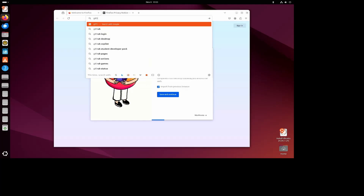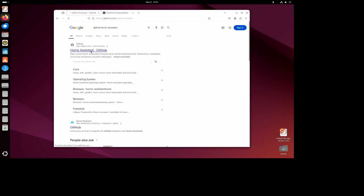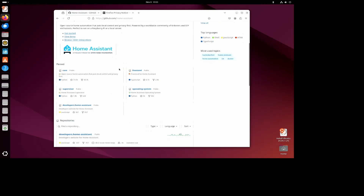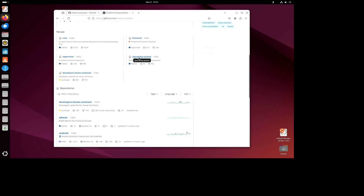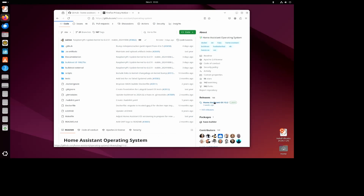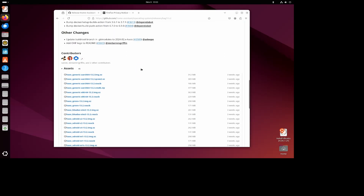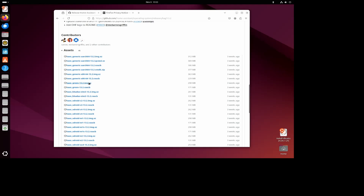Use Google to search for 'GitHub Home Assistant'. Accept the prompts. We want the operating system, then scroll down to releases, find the latest release, scroll down again to assets, and we want the x86 download. As you can see it's quite happily downloading.